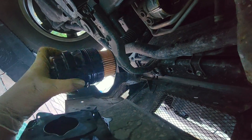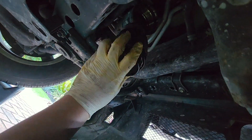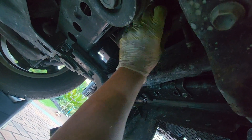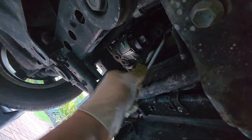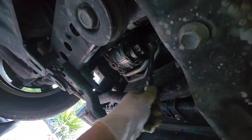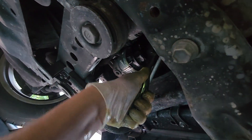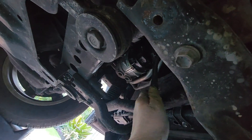Back under the vehicle, let's now install our new filter. First just hand tighten, and later we'll use the tool. Also with this filter, don't tighten too tightly — you're just going to make it difficult for yourself on the next oil change. You'll feel when everything is seated; don't crank too hard.